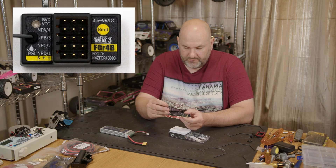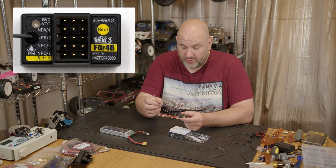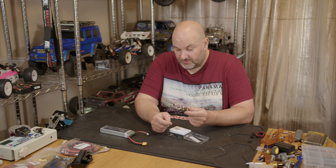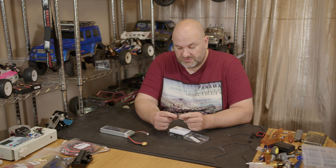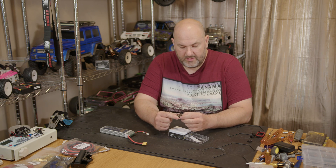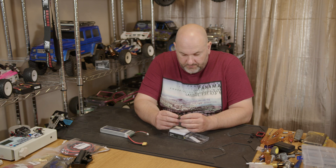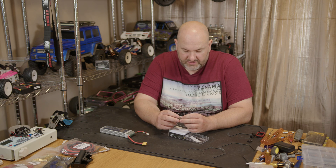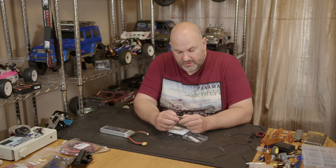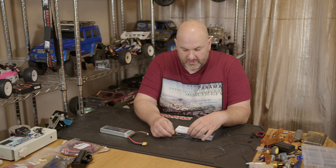It has an external antenna for anybody worried about range, and it is tiny — proper little — so it should be easy to fit into most RCs. There's a bind button instead of the bind plug. Looking at it, you've got the top port which is the DVB or external voltage, then four channels. It's compatible with the MB4 and the Paladin range.